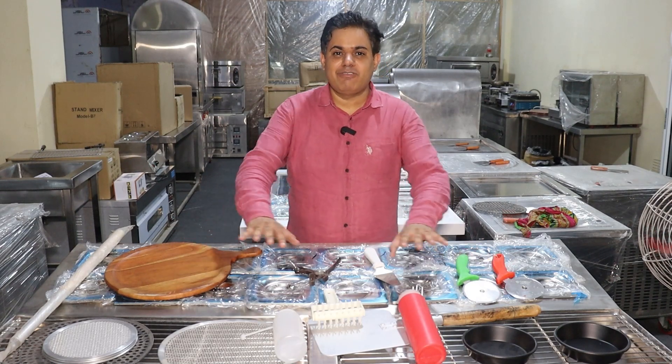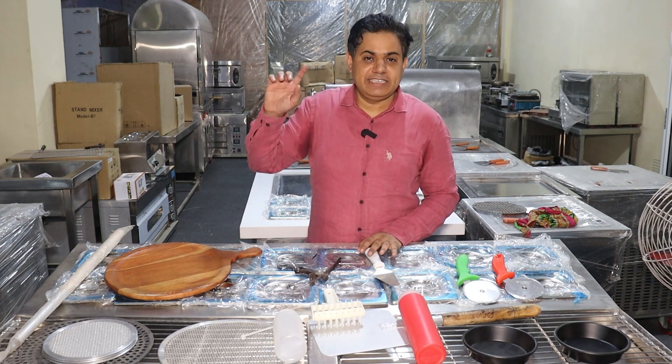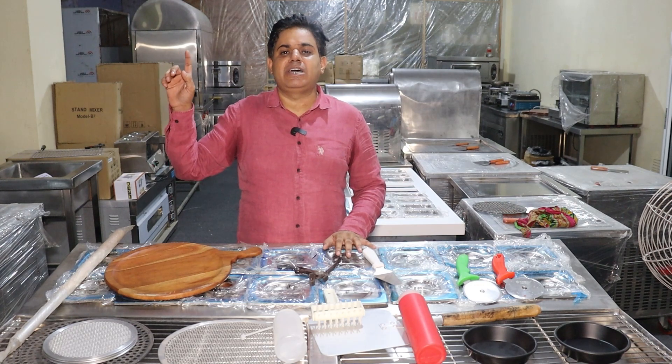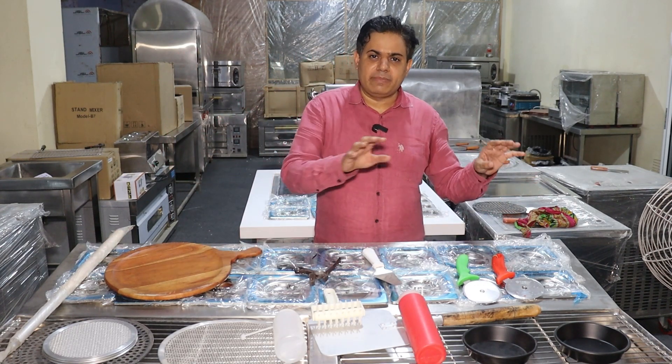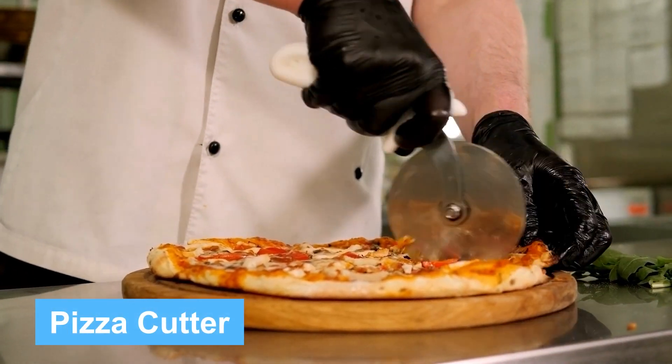Now let's talk about accessories needed to bake a professional pizza. We have put all the pizza accessories here, and you can click the i-button to see a detailed accessories video. The first accessory is a pizza cutter. In general, you should use two pizza cutters — one to cut the wedge slices and one to keep in reserve, so you can always cut and serve pizza efficiently.